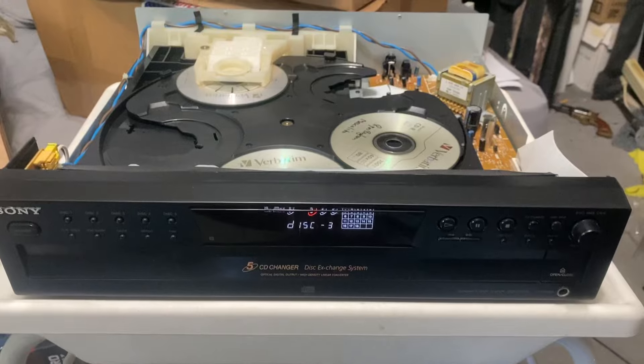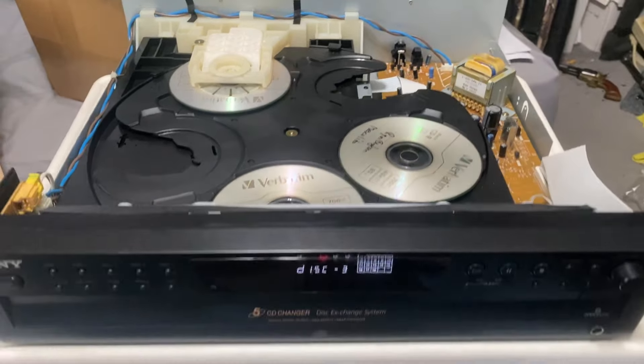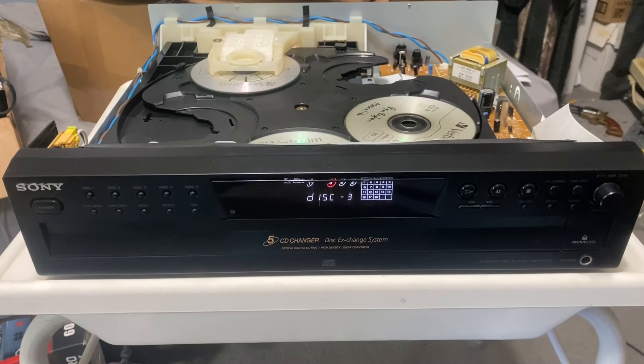The only reason I took it apart was so y'all could see the inside of it — somebody wanted to see what it looked like inside and how it functioned. There it is. If you have any questions, please let me know. Thank you so much.